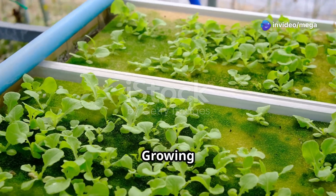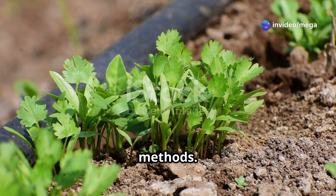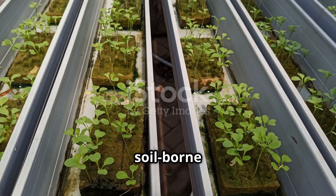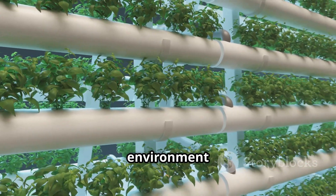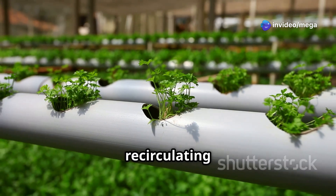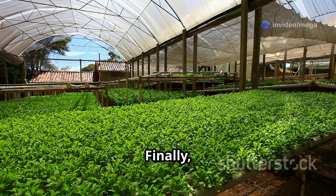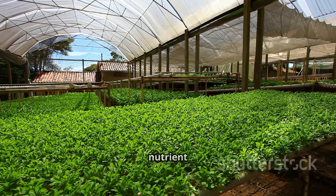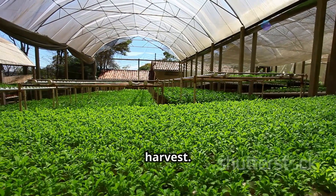Growing coriander without soil offers a plethora of advantages over traditional methods. Say goodbye to muddy messes and pesky soil-borne pests — hydroponics and aeroponics provide a clean and controlled environment for your plants to flourish. These methods conserve water by re-circulating the nutrient solution, making them environmentally friendly. Plants receive optimal nutrient delivery, resulting in faster growth rates and a more abundant harvest.